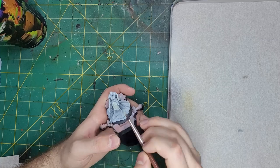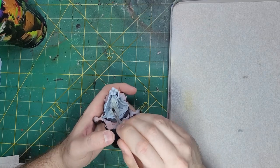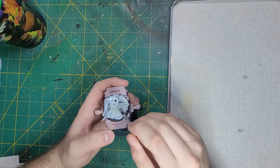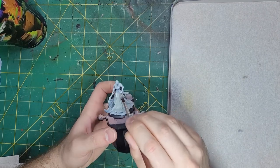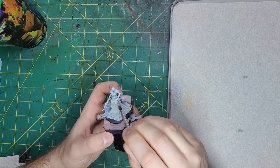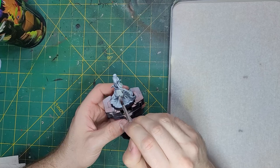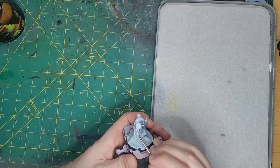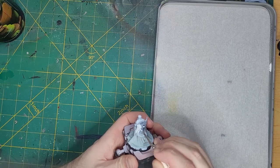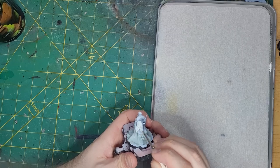We are going to focus this video on painting up Luna, Princess of Ash — from now on I'll just call her Luna. I'm going to start by painting her robes with Celestra Grey, applied in two thin coats for nice, solid coverage. With that done, I'm going to take some Corax White and apply this over the cloak and the veil she has over her head and resting on her shoulders.